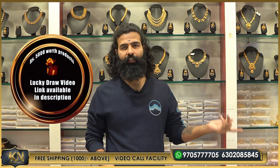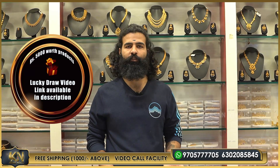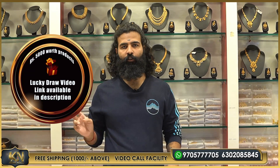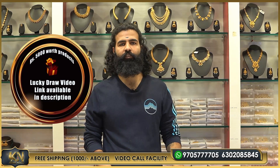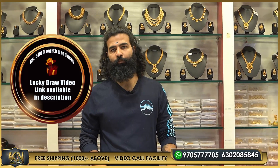For more details, I will show you the previous video. I will show you the number for Lucky Draw. In this video, I will show you the new collection. Let's start.